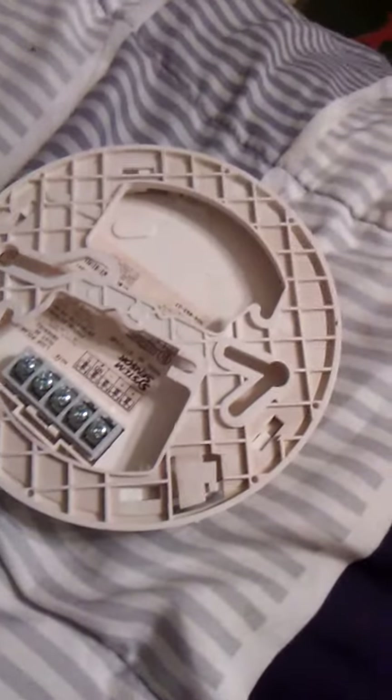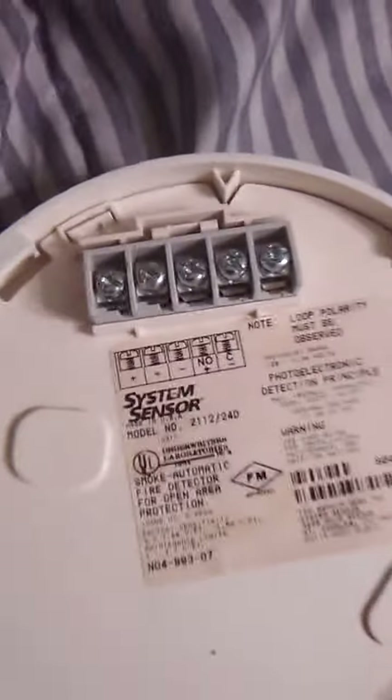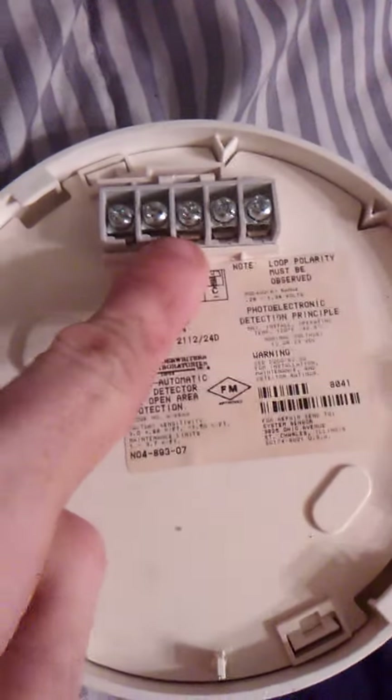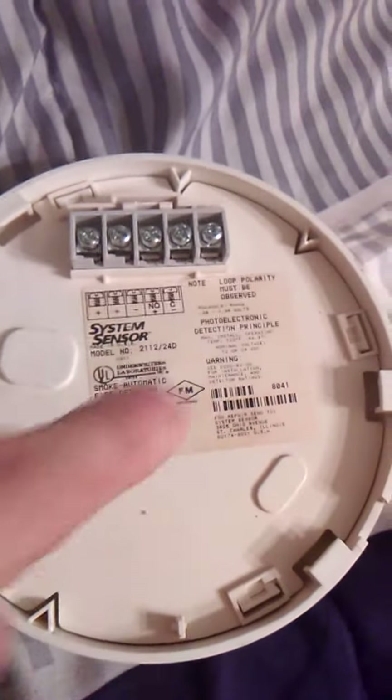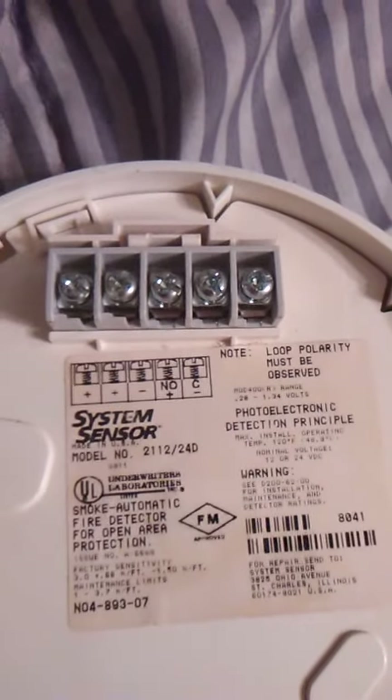Let's take a look at it. It has the same mounting bracket as the 2400 series, which is great. I want to let you put the camera down for a second — I'll remove the mounting bracket. You've got your two positive terminals right here, your negative terminal right here, and these two that I'm actually not sure what they are used for.